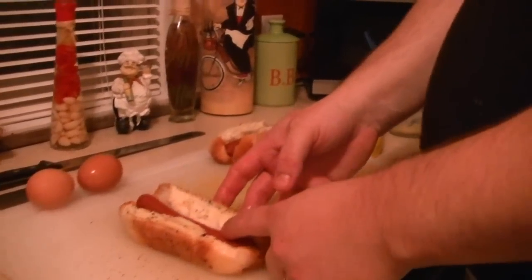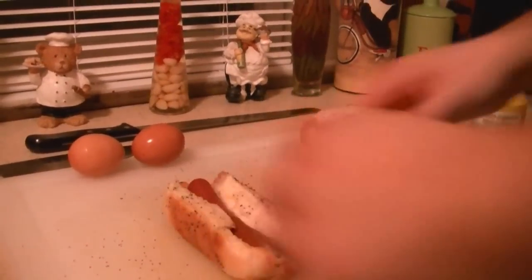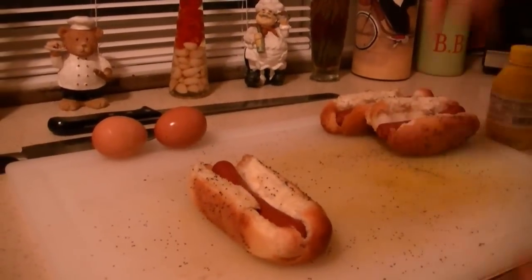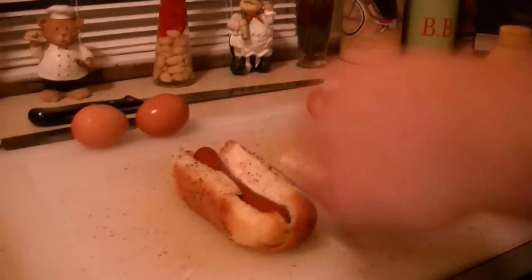So I got an all beef dog that's been steamed. Poppy seed bun, as you can see. If you can't find a poppy seed bun, I steam my buns, buy a little thing of poppy seeds, butter it up and then put them on there.